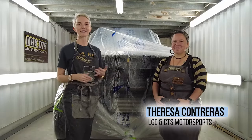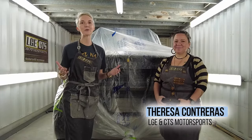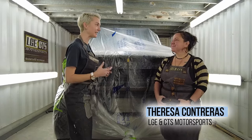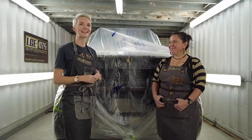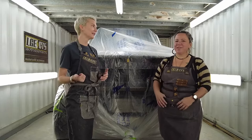This is Teresa Contreras and she is part of a family owned business — she's part owner in LGE CTS. There's a lot of letters in that. It's a big acronym.